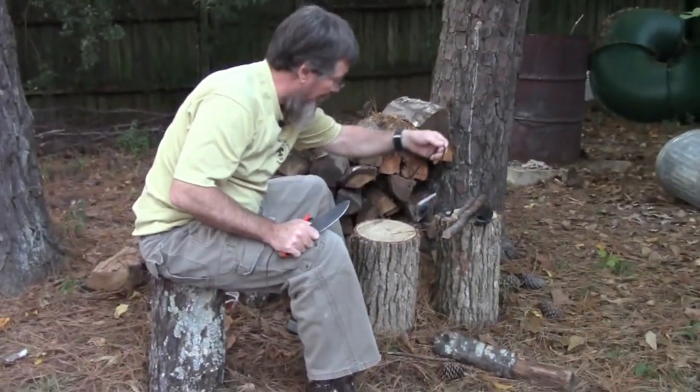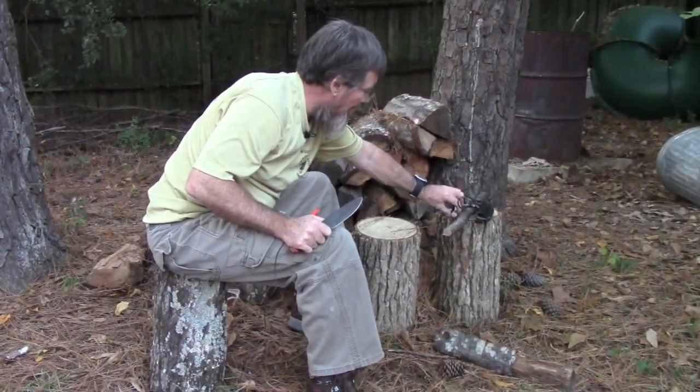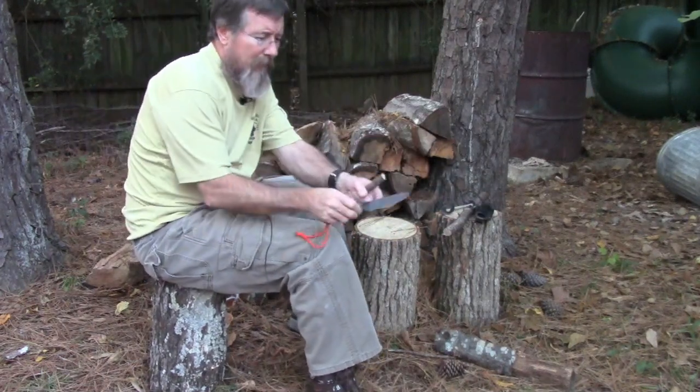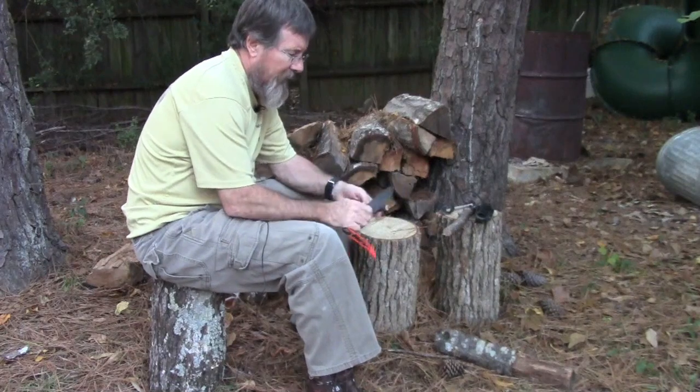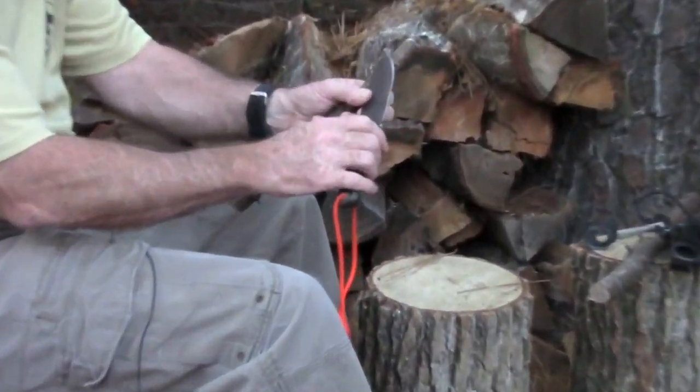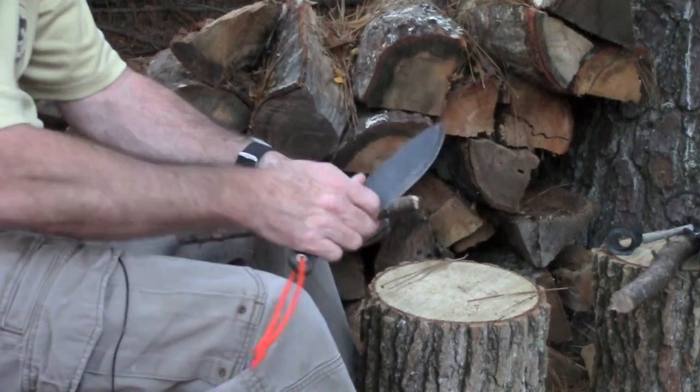Another thing: it's got a big, heavy, pretty thick blade on it. It also has a kind of built-in finger guard here, which I like a lot — lets you really choke up on it for fine work.